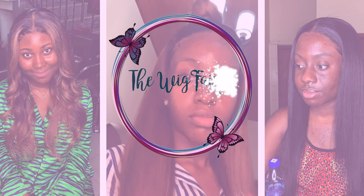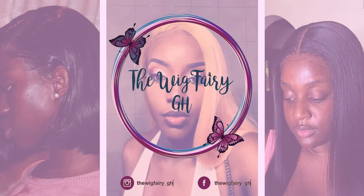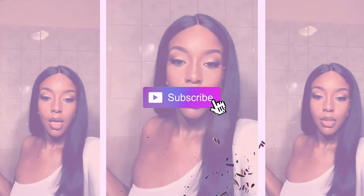Hi guys, it's The Wig Fairy GH. My name is Arabna and welcome to my YouTube channel. On here I'll be posting a video every Thursday — hair tutorials, product reviews, hair reviews, client installs, me trying out different methods — literally anything hair extension or wig related. I got you, maybe even natural hair.